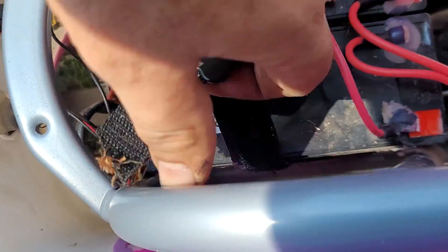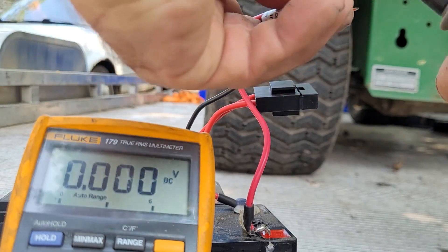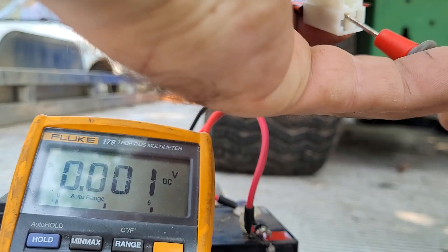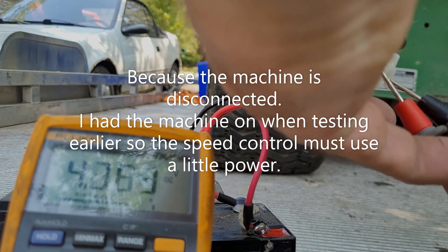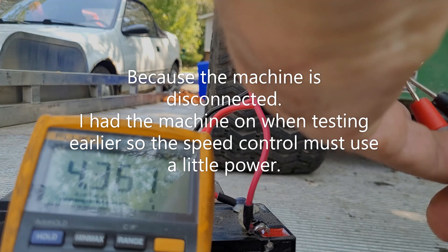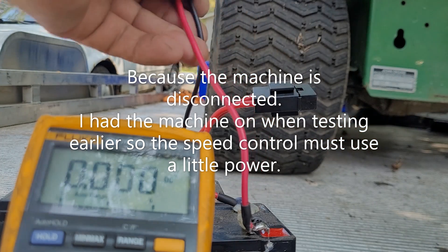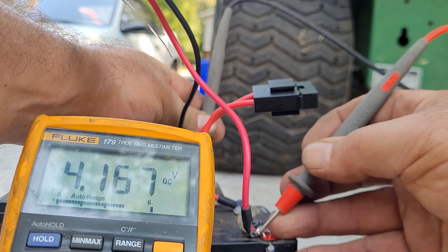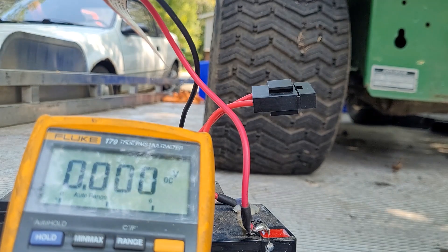I'll get the velcro out, hold those batteries up and out, and just double-check my measurements. As the pack is just sitting here I'm actually getting 4.3 volts for some reason - that's strange. Why would that be any different? Yeah, okay - I was getting a bad reading. But anyway, it's supposed to be like 24 and it's four, so it's shot.